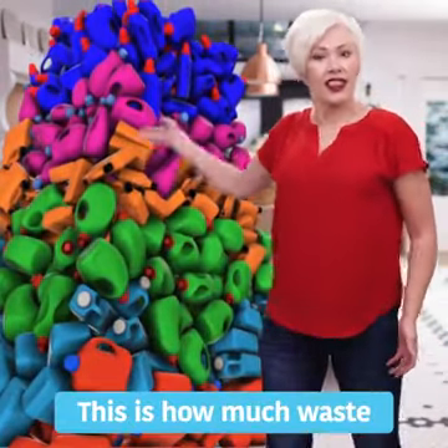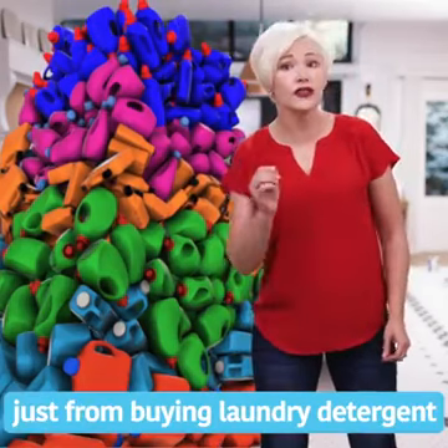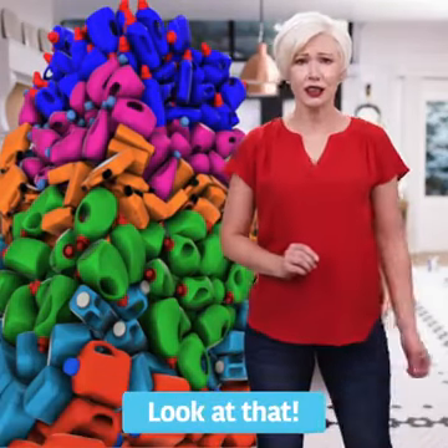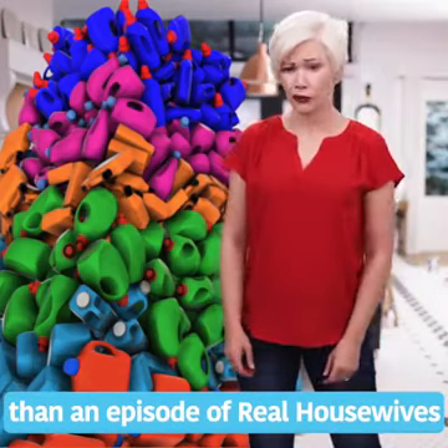And this? This is how much waste the average family creates in a lifetime just from buying laundry detergent. Look at that. It's more plastic than an episode of Real Housewives.